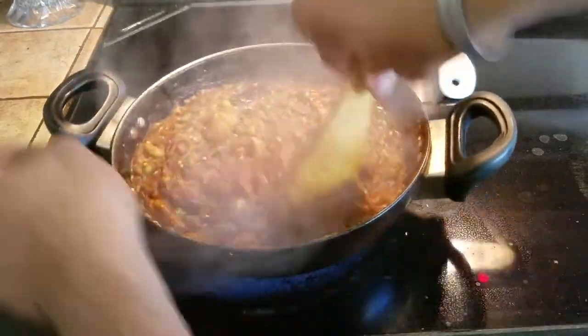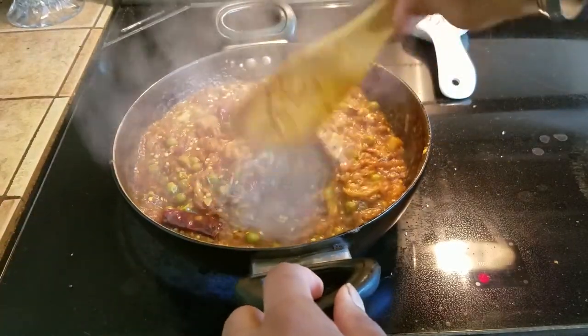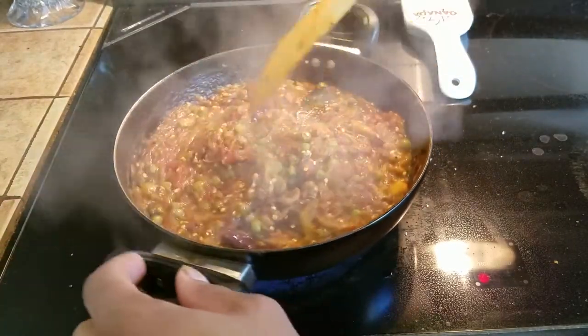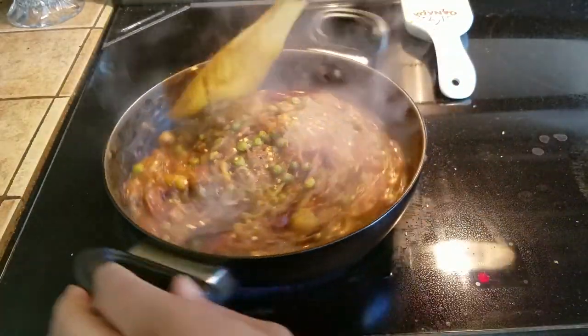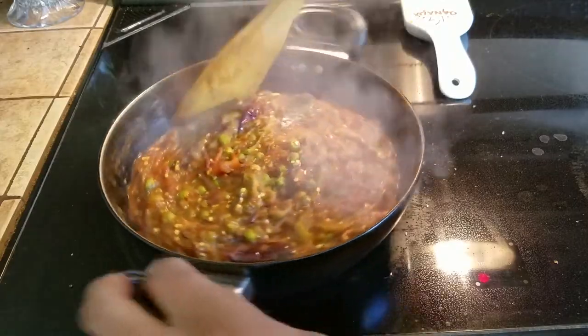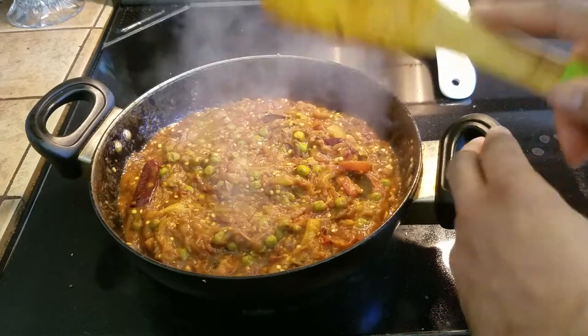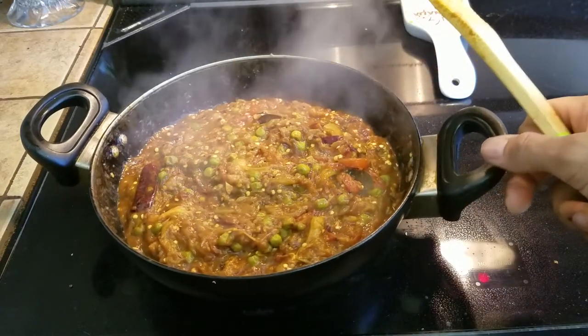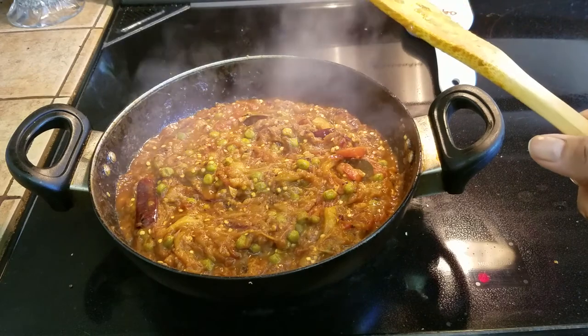You can serve it with a paratha, preferably, or a chapati or a puri. Do not serve it with rice as a main dish — not going to work. We are going to let it cool, then garnish it with a little bit of coriander and serve it with some paratha. As always people, like, comment, subscribe, and I will see you guys and girls on the next one. Later people, bye.